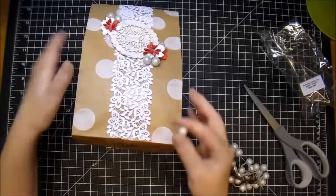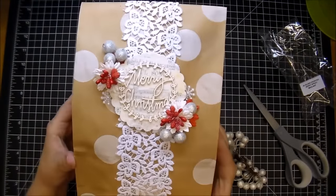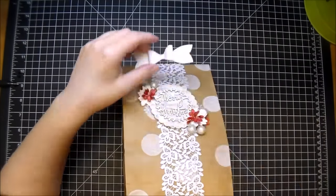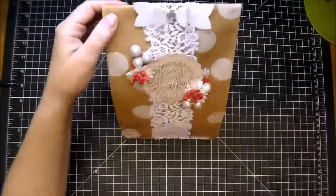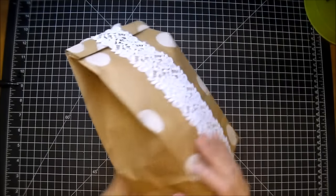My camera cut out for some reason, but I just pulled out these gorgeous silver frosted berry sprays — these are new from Wild Orchid Crafts. Again, these come in different colors as well and I tuck those in around. You'll get a closer look in the photos. Now I'm adding a bow that I cut from the Cameo and a silver gem to the center, and that finishes off my sweet gift bag.